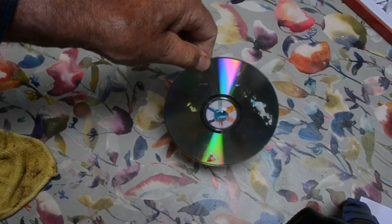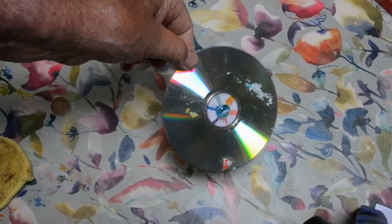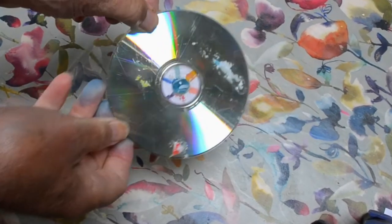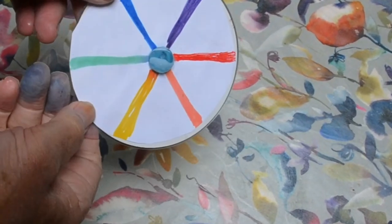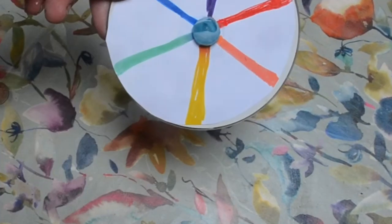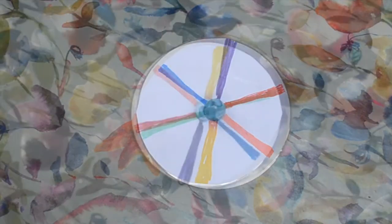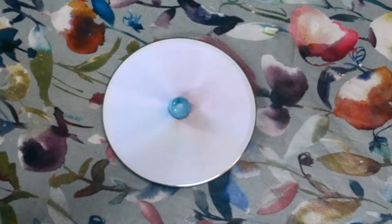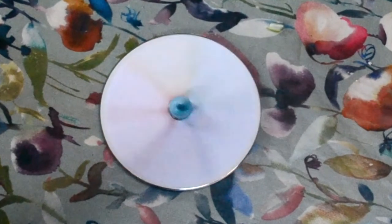First of all, if you have a CD like this you can see the colors — if you flick it around in the light you'll see them. I've got an old CD, and on one side I've stuck a marble and put a bit of paper with the colors on it. Watch what happens — I'm going to give it a big spin so you can see if the colors will come together. And sure enough, when you spin it they all come together and make it look a bit white.